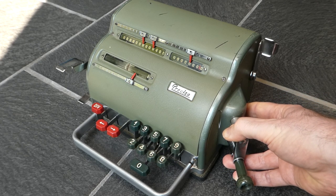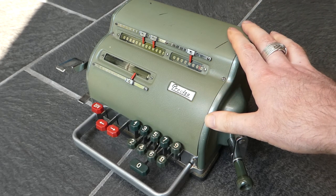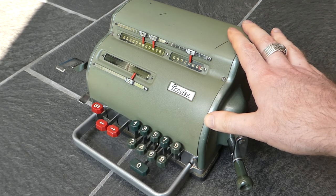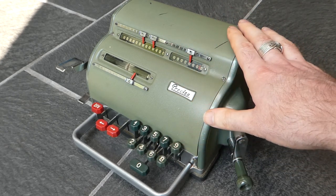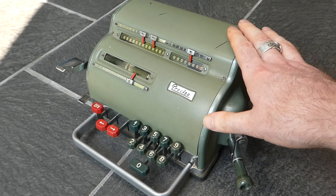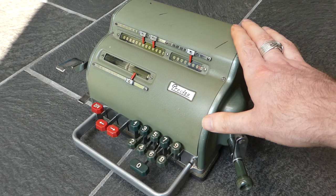So in 1952 they made this machine. But other than this pinwheel calculator, they just made those adding listing machines, and that continued until the 1970s.